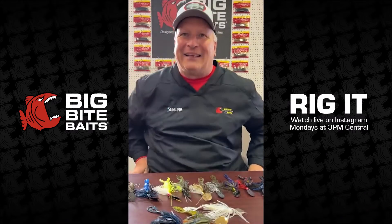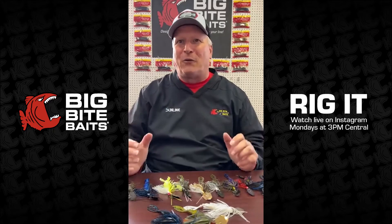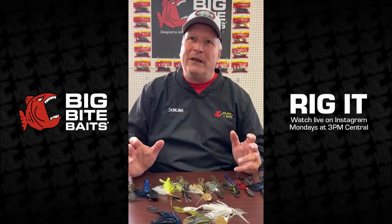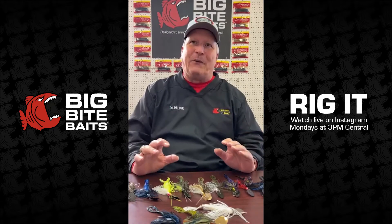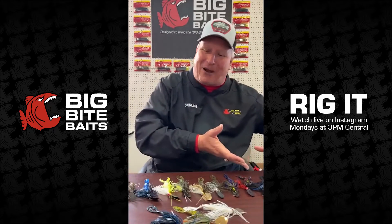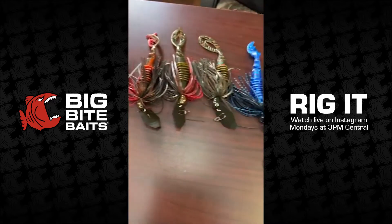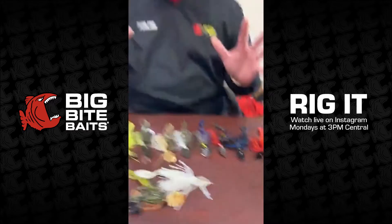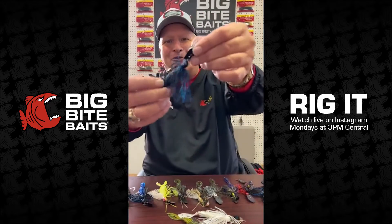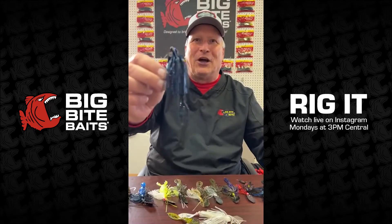Today we're going to talk about the chatterbait, because this is spring time — you couldn't tell it outside, it's about 30 degrees here, but spring fishing is coming. We all know chatterbaits are really big in the spring, and we have a trailer we designed — the 4.25 Kamikaze Swim — that's used for chatterbaits. It was a huge success last year. I laid out all the Jack Hammers with the Kamikaze Swim on them, and I picked three old-school colors. First up: black and blue in muddy water with a black and blue swim on — you can't go wrong in muddy water with that color.